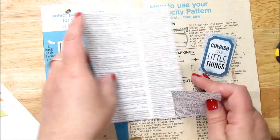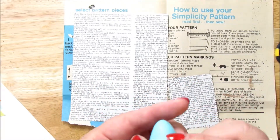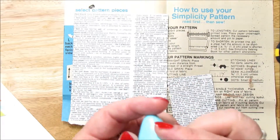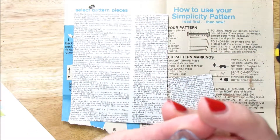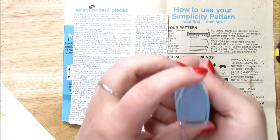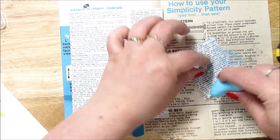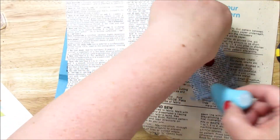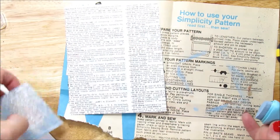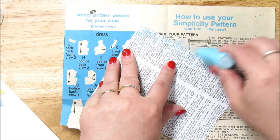So what I'm going to do first is I have this little chalk ink and it's really pretty. This is in the color Worn Jeans — it kind of looks like an iron, really cute. And I am just going to ink the edges, pulling from the center out just to give it a little bit of color so that it shows up on the paper a little better.